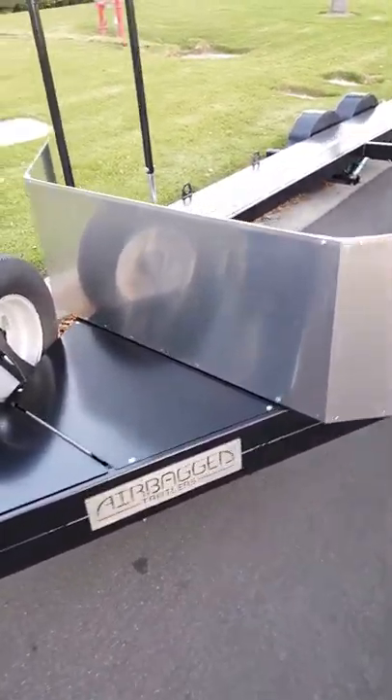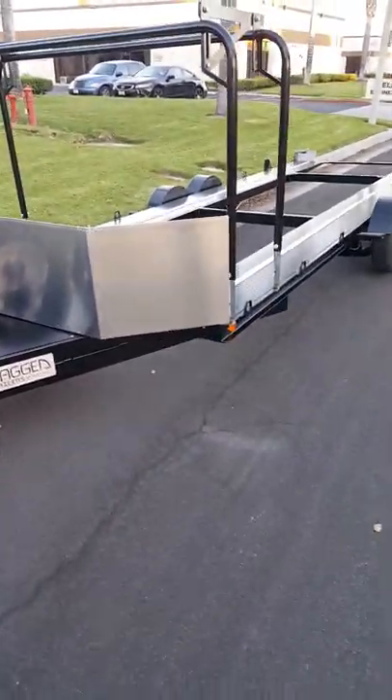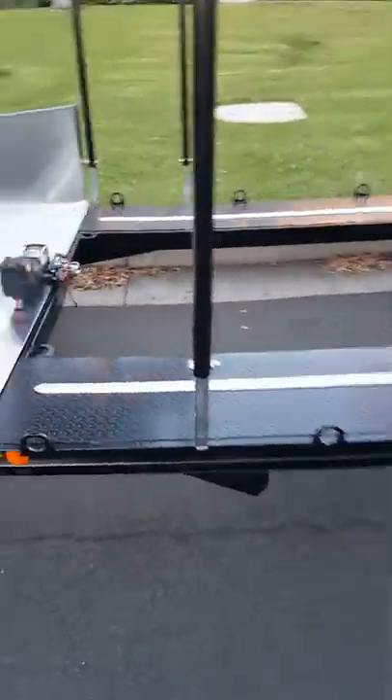Hi, this is Airbag Trailers. Just a bit of an overview video of a premium version trailer. This one is also optioned with the tire rack and also the max track system.